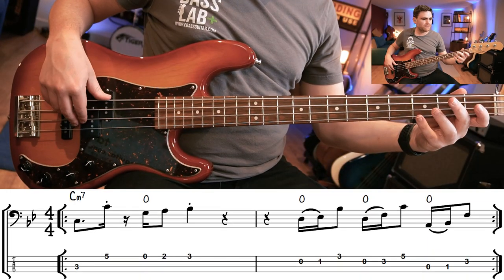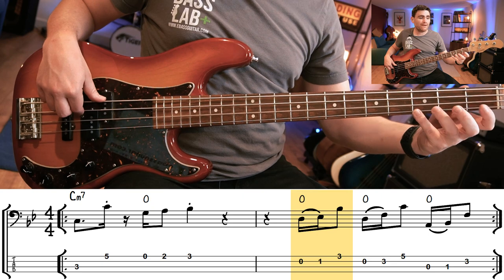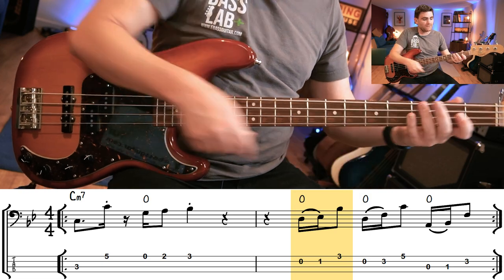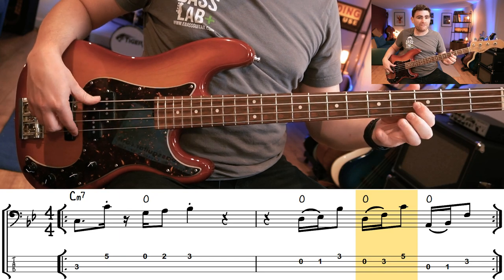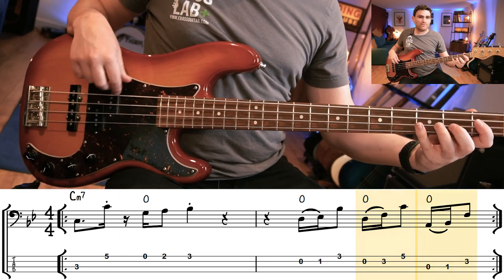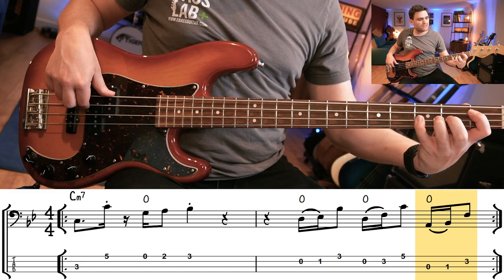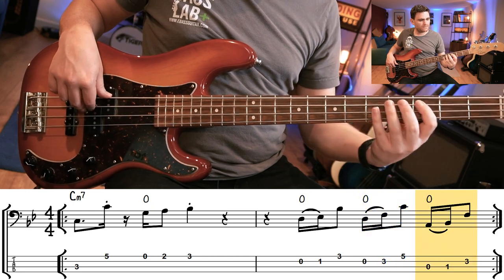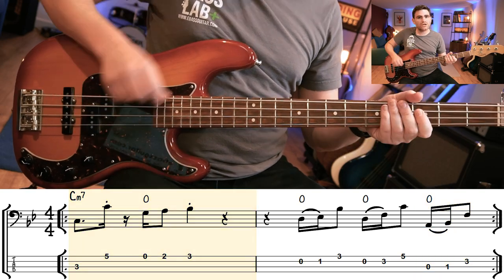The second bar has the fill. We rest for the first beat, then play this pattern. It starts with an open D, then we hammer on to an E flat, and then play the fifth above using that shape, which is the C. Then we play the open A, hammer on to the B flat, and then play the fifth above that, which is the F. So slowly it's this — and up to tempo. A really cool little fill.